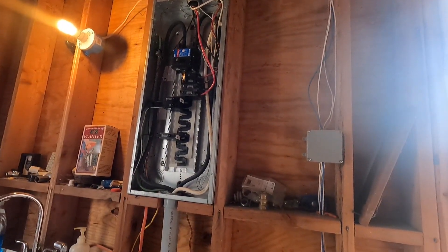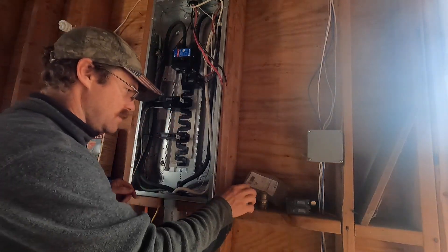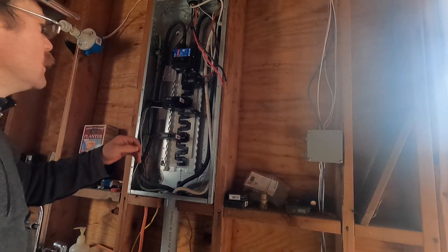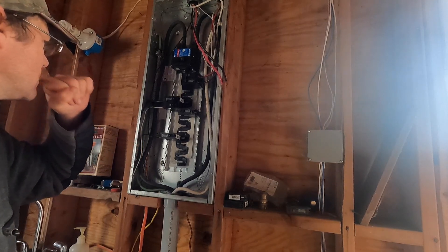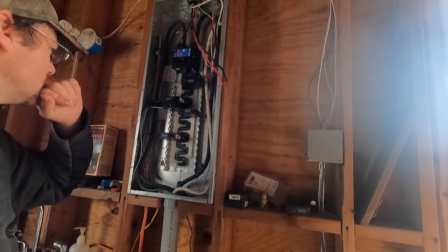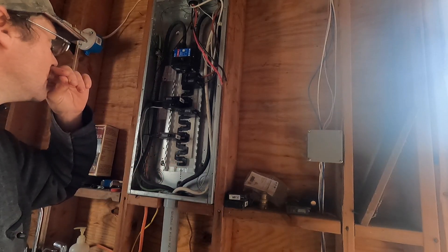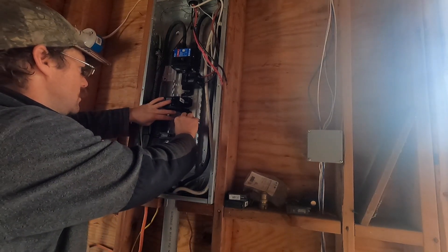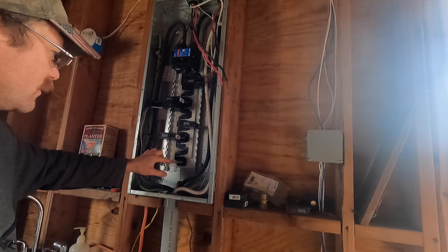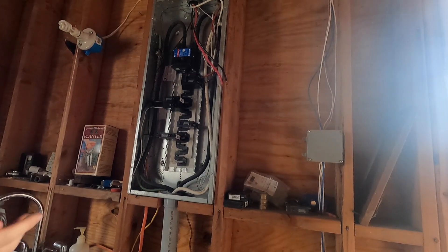Alright, let's get this breaker put in. I'm going to run the lights down here, so I'll put that right here. One, two, three, four, five, six — one through nine — that gives me 14 circuits to string around, which ought to be plenty.